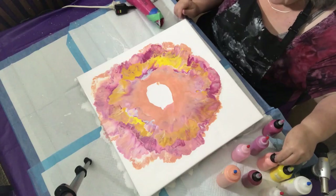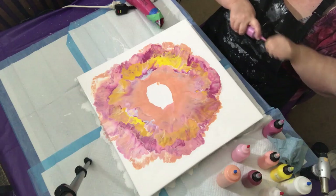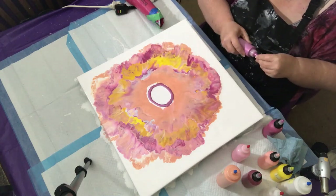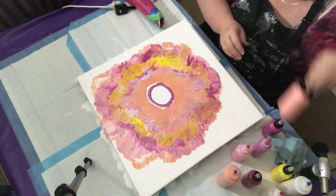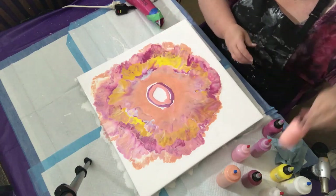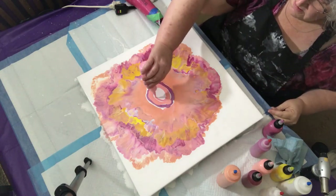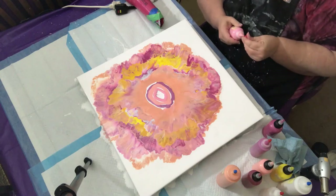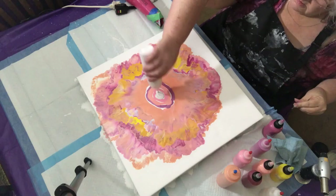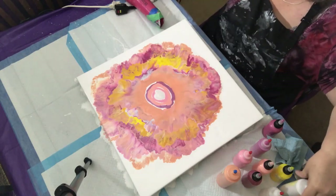I think the last round I'm going to do — the mixes I made up of the berry, a little coral, and then I have a rose pink. It's almost the same color as the coral. And then put a little of the pearl white in the middle.